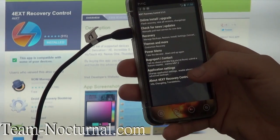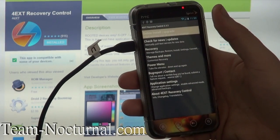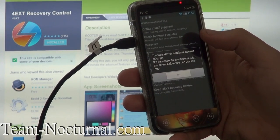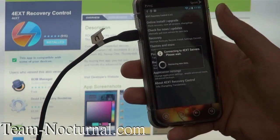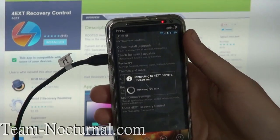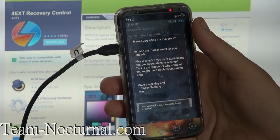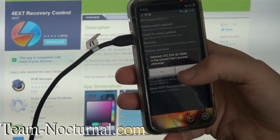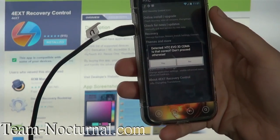Let's go ahead and do an online install — let's try that out. Allow. Connect, yes. So right now it's checking the online database. It gets set up. It says EVO 3D CMA detected — it is correct — proceed.